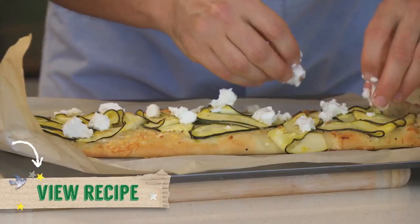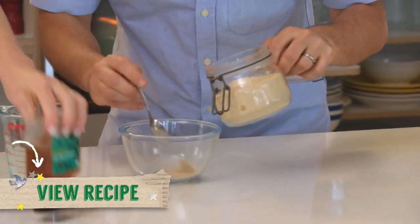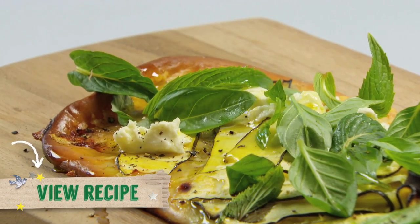You'll need zucchinis, goat's cheese, select extra virgin olive oil, flour and yeast. Click below for the recipe and full list of ingredients.